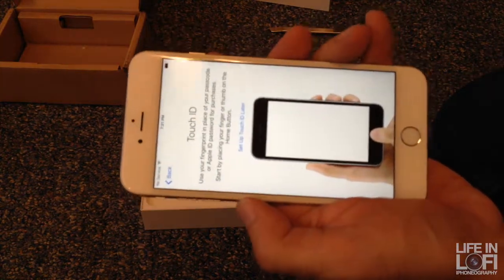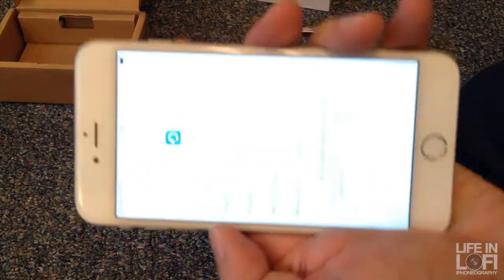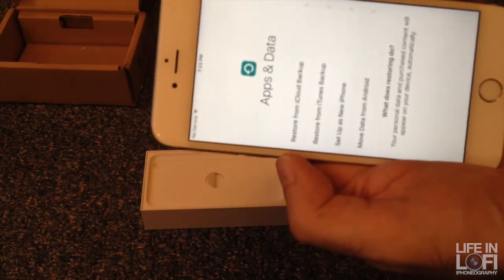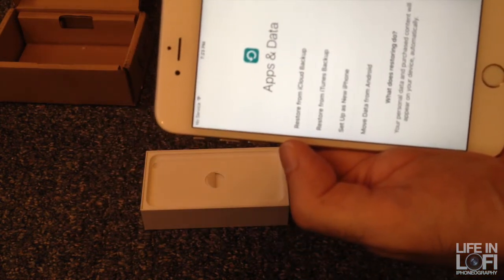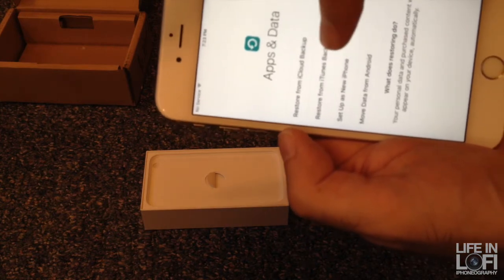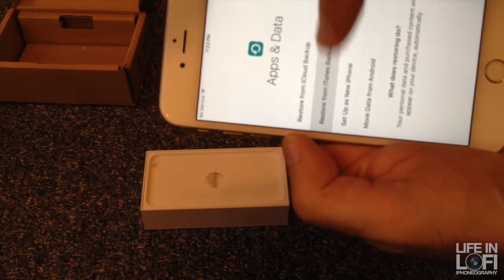I get the option to restore from an iCloud backup, from an iTunes backup, set up as a new phone, or remove data from Android — pretty slick. I've got an iTunes backup upstairs, we'll see what this does.